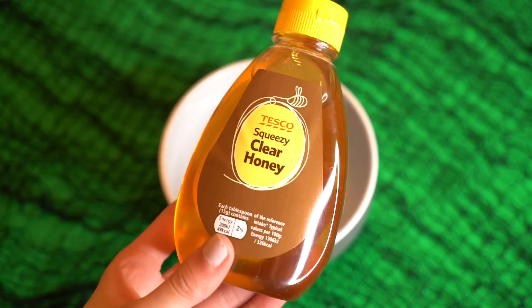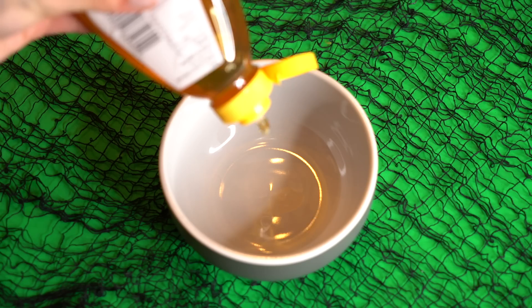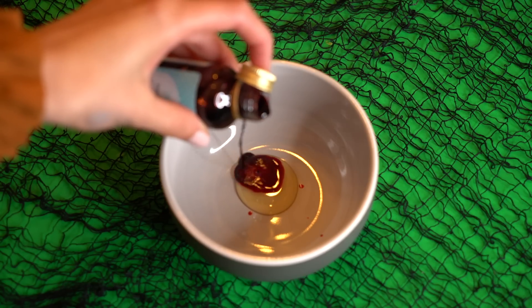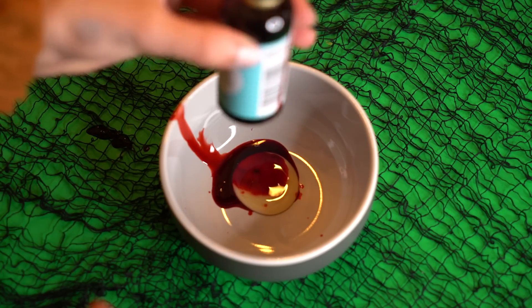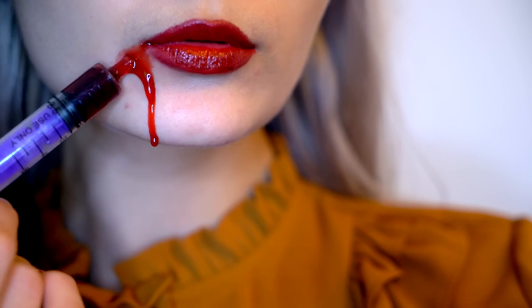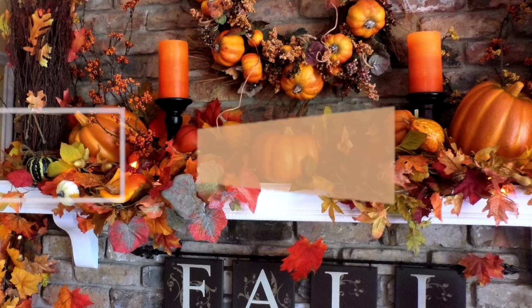Hack number six is making your own DIY blood. All you need is some honey and some food colouring — it really is that simple, and you can make so much of it for your Halloween costume. The texture will be more runny if you add more food colouring, but if you want it to be more gooey then add more honey.